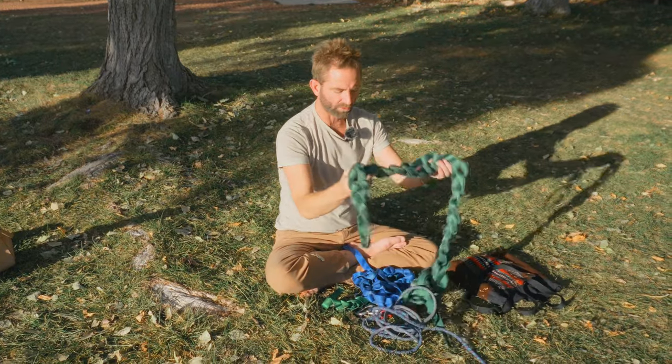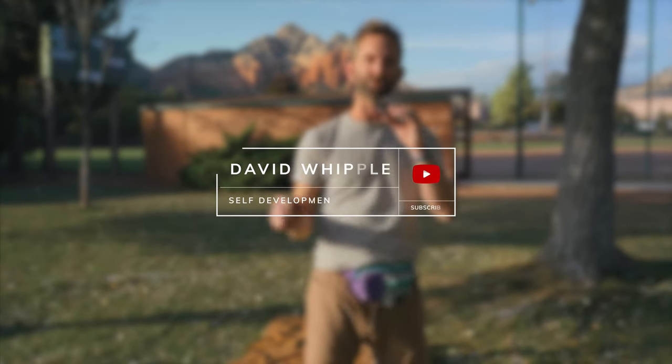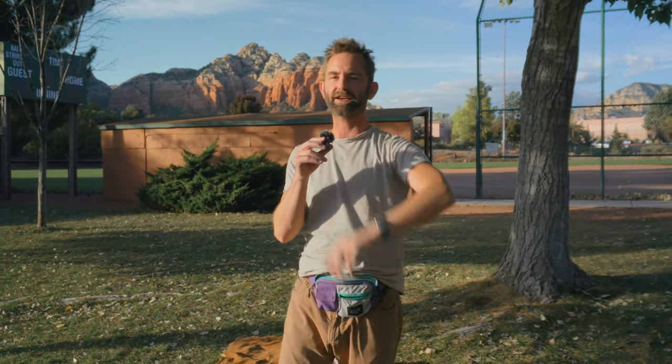Throw it in the back of your truck and the next time you bring it to the park, just dump it out and repeat the process. That's how I set up a slackline — I hope it made sense. Check the links in the description for more details and drop your comments if you have any questions. If you want to see the companion video about the benefits of slacklining, check that out right here, and for more videos about healthy lifestyle habits, watch this playlist. Take care, bye for now.